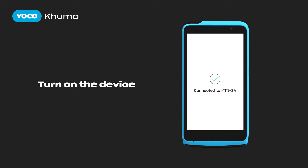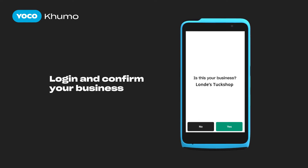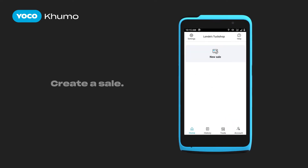Yoyoko Kumo will establish a 4G connection. Log in by confirming your business name. Yoyoko Kumo is now ready to make a transaction.